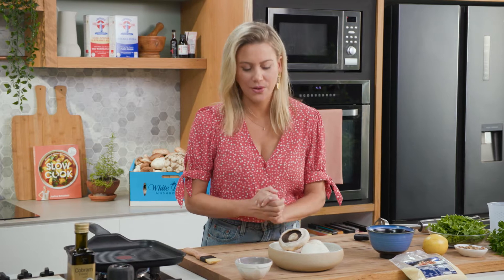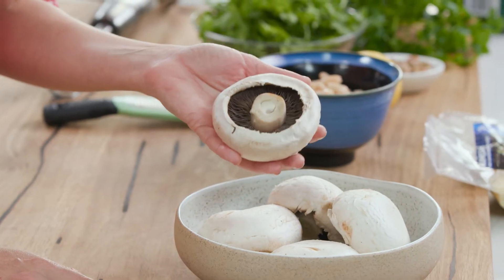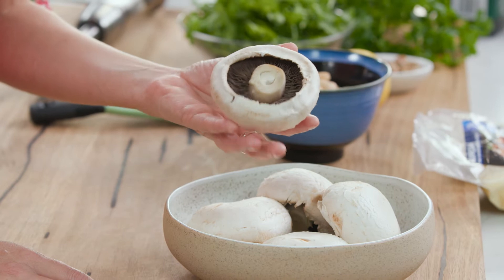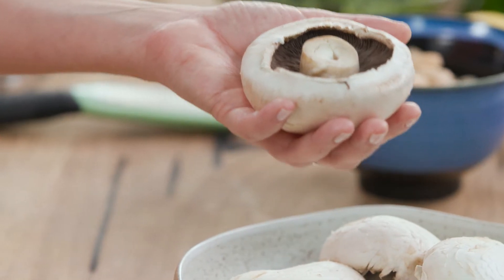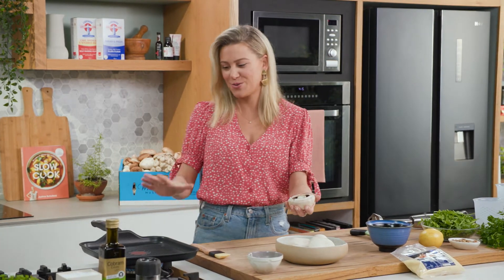Mushies, I absolutely love them. All types of varieties including these gorgeous flat mushrooms. Flat mushrooms are actually the same as button mushrooms, they're just more mature and they are meaty indeed. They're fantastic in autumn and winter but they're also great in summer. So I'm going to show you one of the recipes I love to do on my barbecue, or in here I'm going to be doing it on my grill.